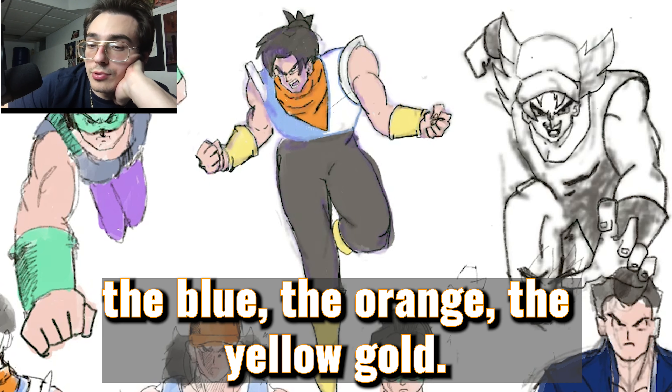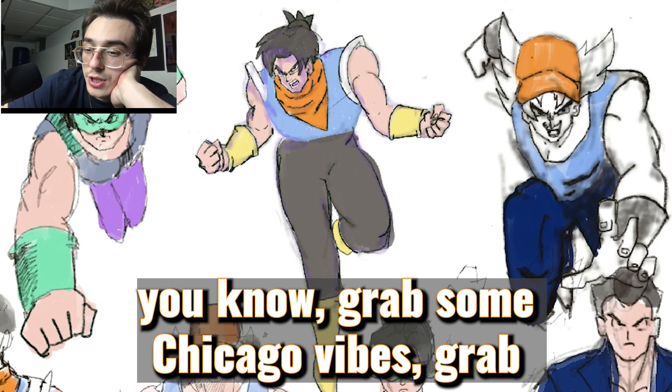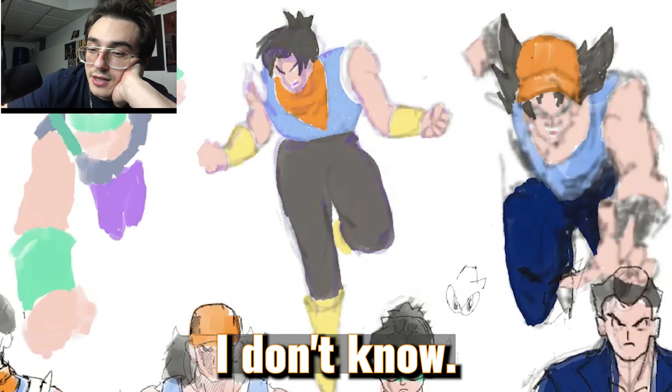I like contrasting colors — the blue, the orange, the yellow, the gold. Orange hat, blue hat. I want to rep some Chicago vibes with that.